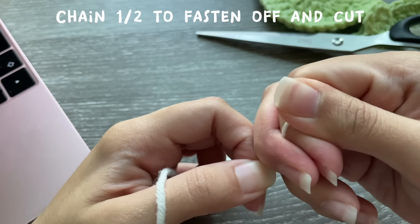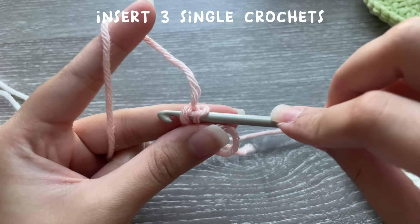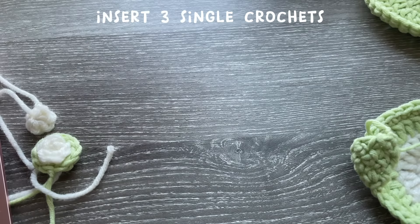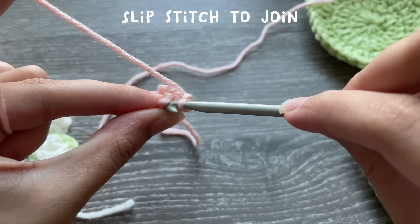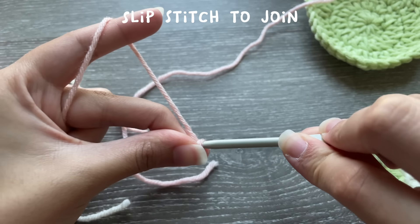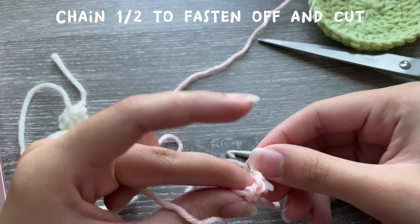For the pink blush, start with a magic ring, chain one, and insert three single crochets into the magic ring — one, two, and three. Slip stitch to join it, tighten it. The slip stitch gives it that circular shape, so go into whatever space will give you that circle. Chain one or two to secure, cut, pull, and tighten.